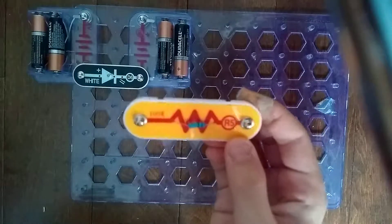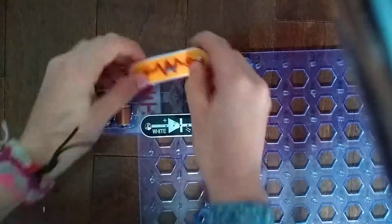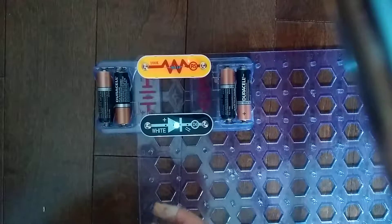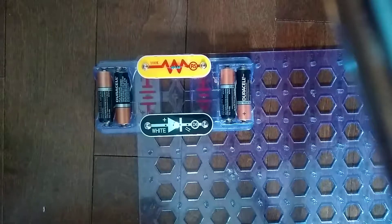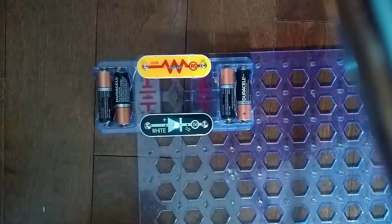I already explained what resistors are in the R1 video, so let's just test it. Extremely dim — that's what I have to say. Extremely dim. So that was it for the R5 video.